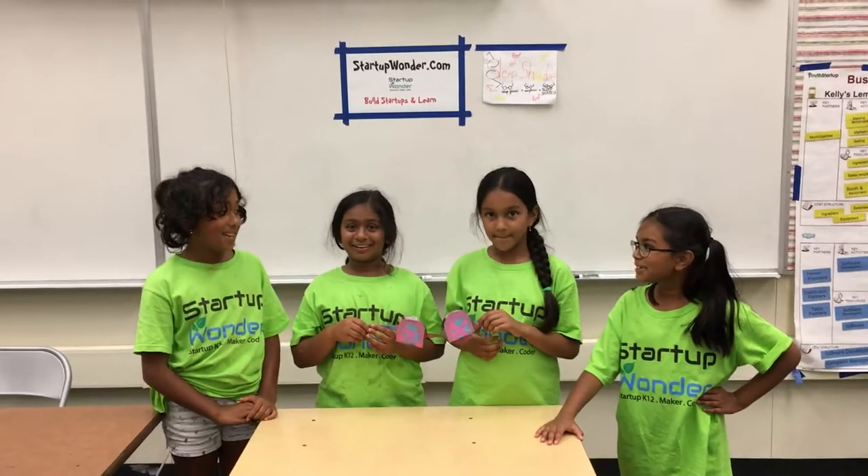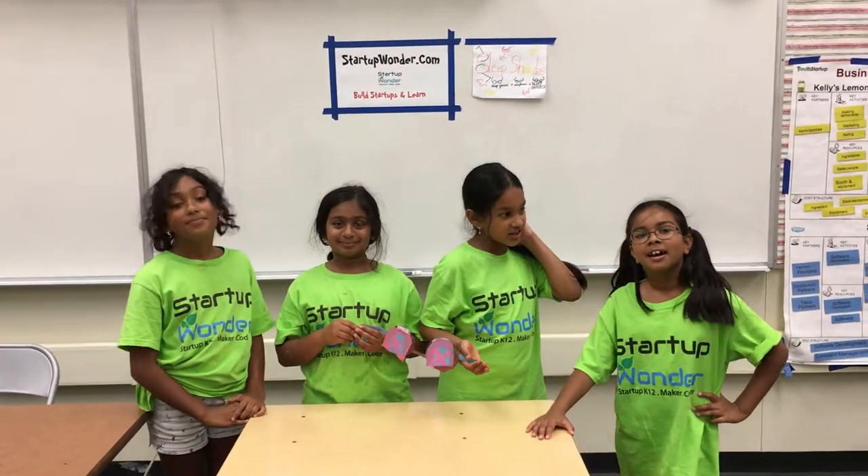Hi, my name is Abby. Hi, my name is Lassia. Hi, my name is Sanjina. Hi, my name is Sanjika.